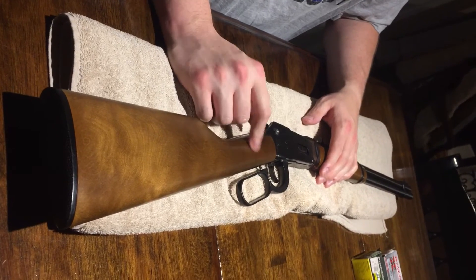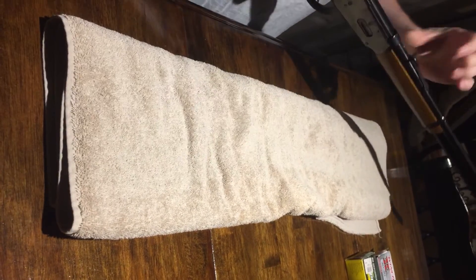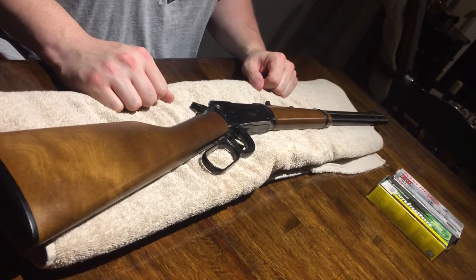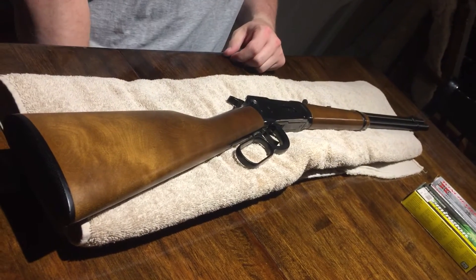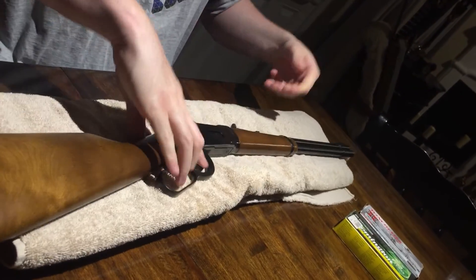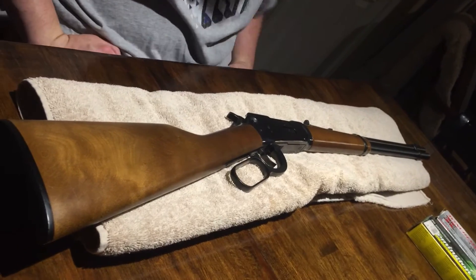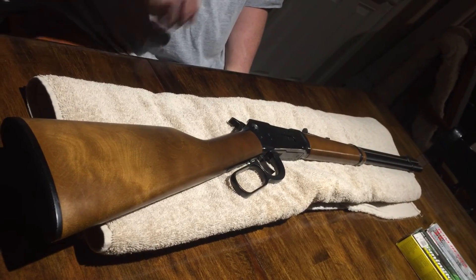I really enjoy the rifle — love shooting it, it's very accurate, and I've done zero modifications. It's just cool as hell. And if you're in a self-defense situation, if someone's breaking into your home, the sound of that lever action would make you think about changing your plans. Any questions or comments, leave them down below. Thanks for watching — Texas Triple Tapper out.